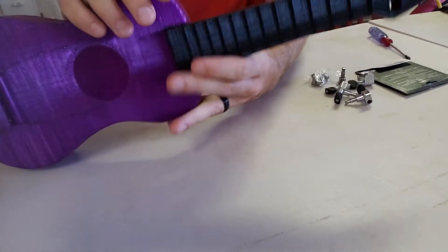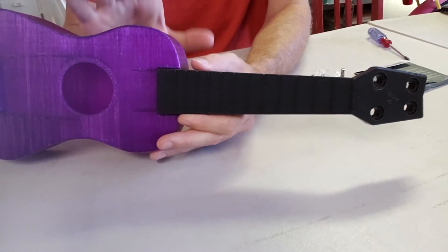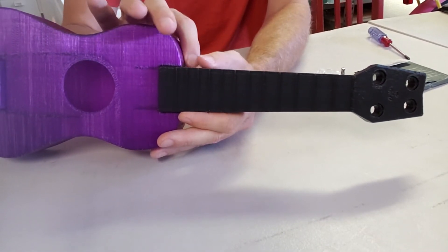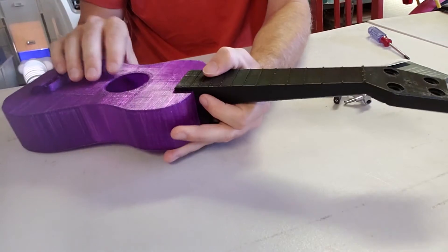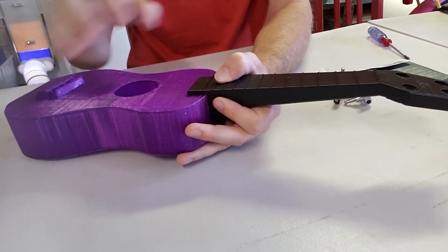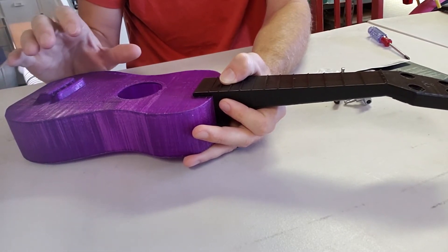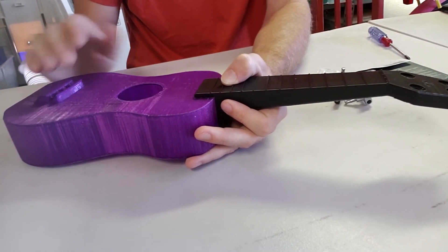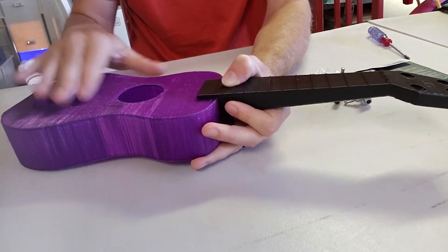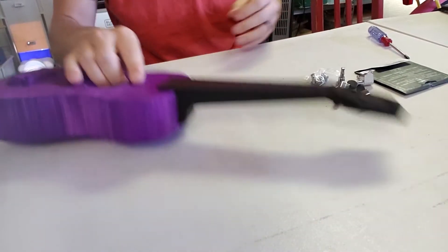If I start to see this slipping, I will take it apart and drop some super glue or epoxy in there. But I'm going to try to assemble it without that because I may end up printing this body in a different filament — I can get a new body, one that doesn't have the roughness to it. We'll see.